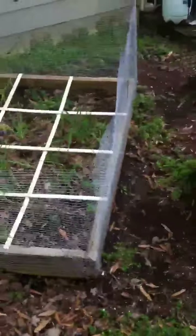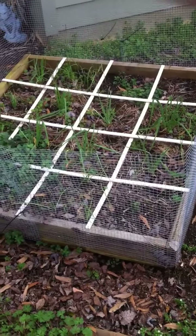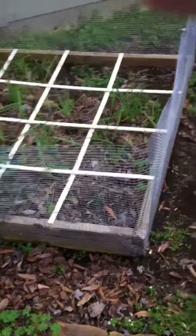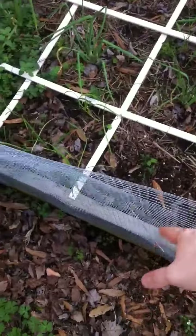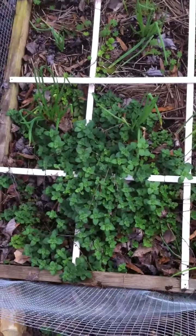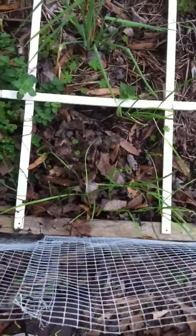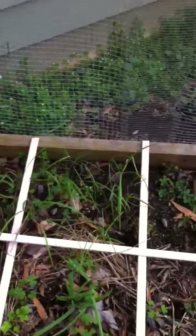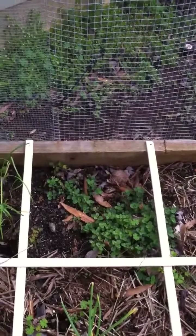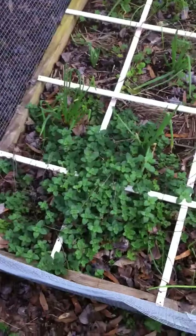Over here you can see this is actually my first bed. This is a 4x4 bed laid out in a square foot gardening fashion with the wood lathe overlaid to make the grid pattern. And like most of my beds it has this metal fencing to keep bunnies and stuff out. My oregano is doing awesome — I actually only planted it in one square and now it's in four. I have a feeling it's going to take everything over soon. And there are a lot of shallots in here as well as some garlic chives, and some more oregano I've planted over here that I think is probably going to join forces with that at some point.